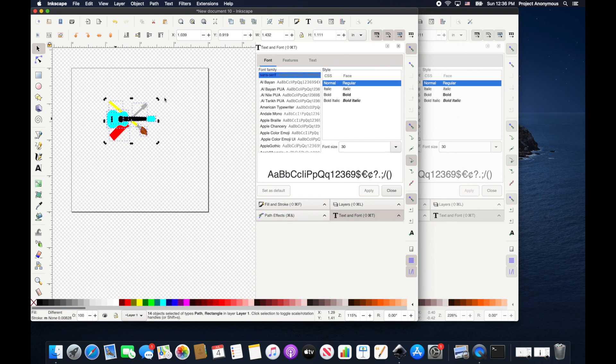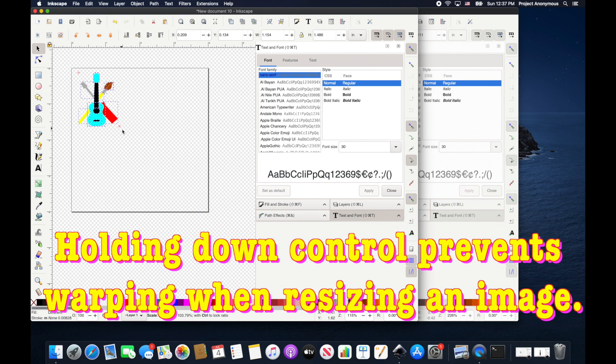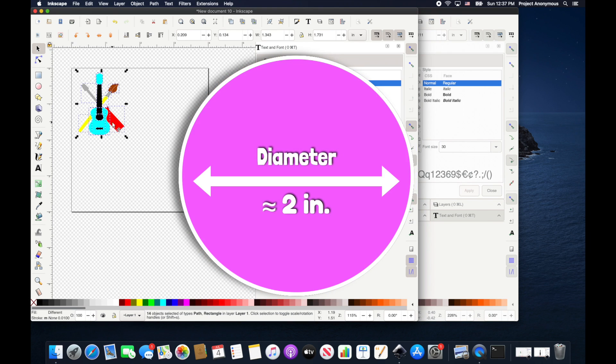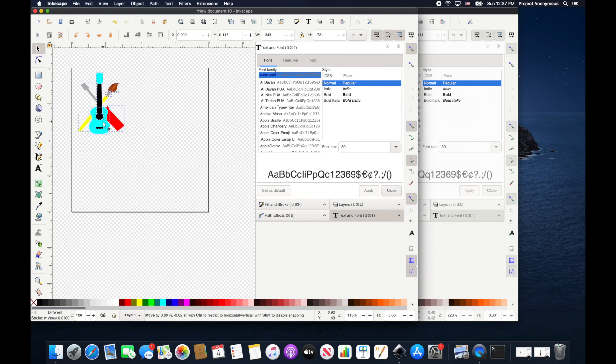Now we're going to rotate it because we want it to stitch out straight. To rotate, just click it again and the arrows will come up. That looks pretty straight. Now I'm going to resize it — hold Control and drag until we get to about one and three quarters inches. We don't want to go larger than two inches because that's the diameter of our circle tag. We'll place it just like that, and we're done with that part of the design.